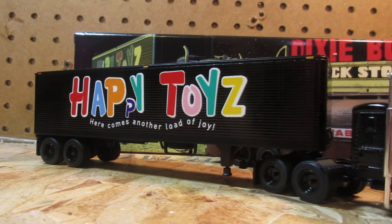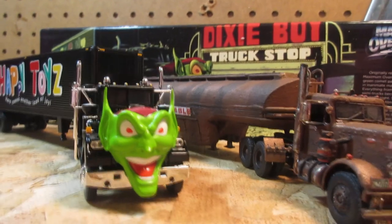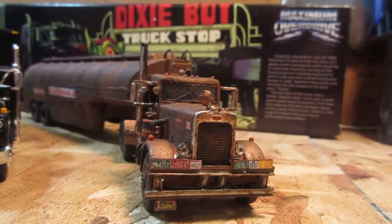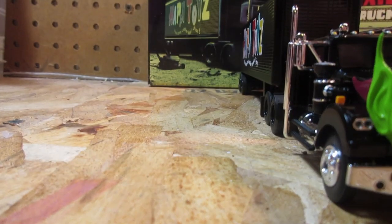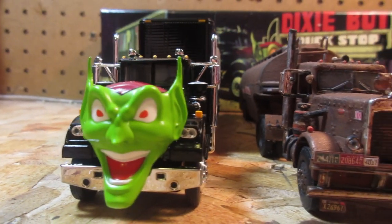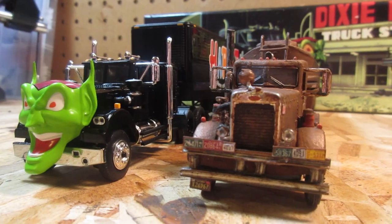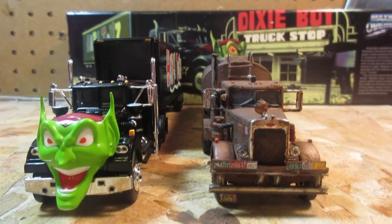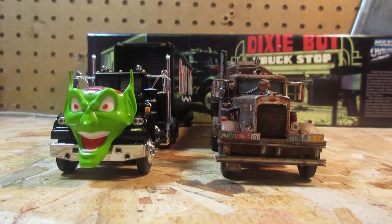Which one of these two trucks is the most evil one? Well, how about we find out by looking at these two big rigs from horror movies — one from 1971 and the other from the 80s. Breaker 1-9, this is the Rubber Duck coming to all truck drivers out there: better watch out because two killer trucks are on their way to the Dixie Boys truck stop, so avoid the area at all costs. I'm gonna change directions and make sure I don't fuel up at this station, otherwise I might get killed.